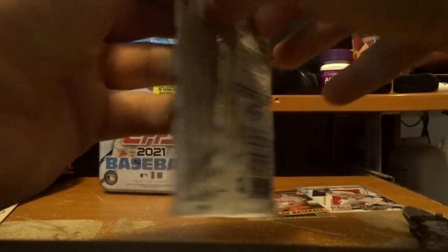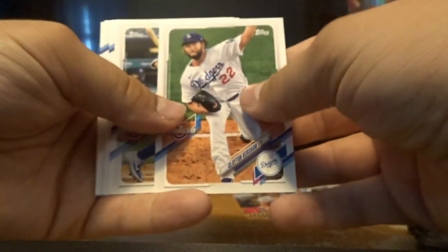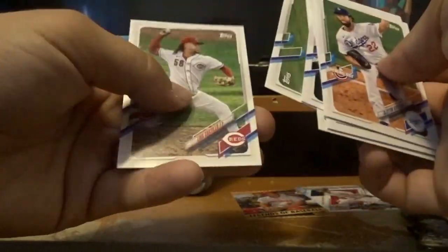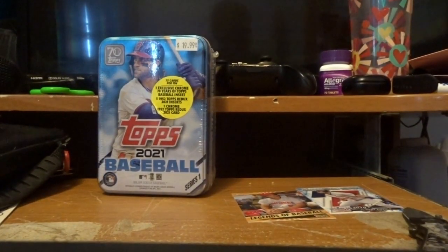Let's get into the fourth pack. If you want to see more pack opening videos like this one, just let me know down in the comments below — which cards you want to see me open and I will do them. There's nothing in that one.